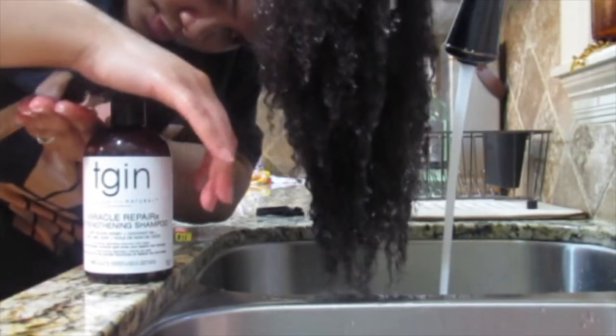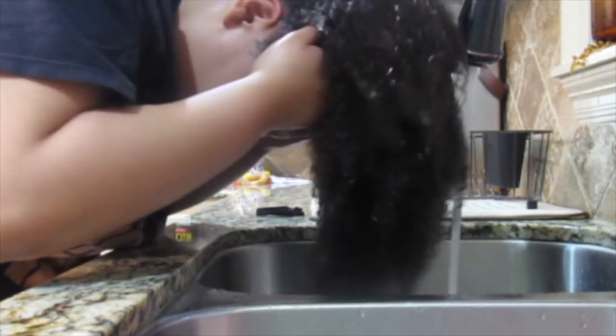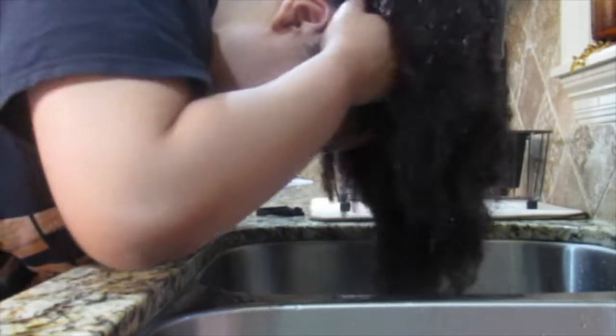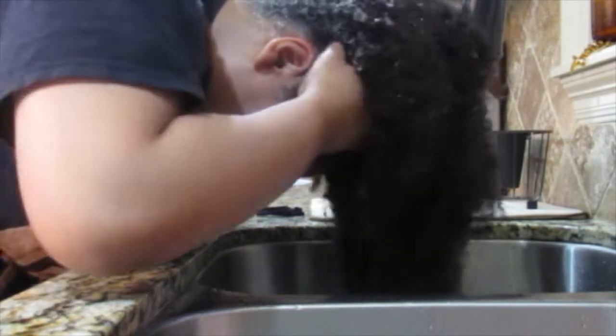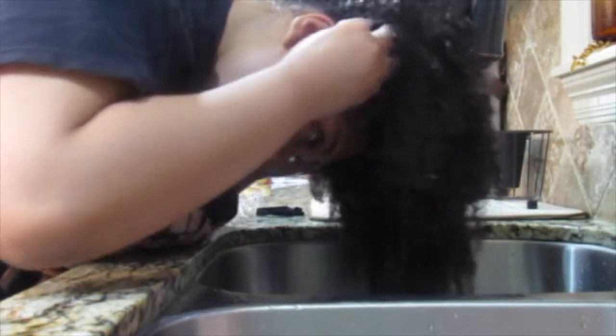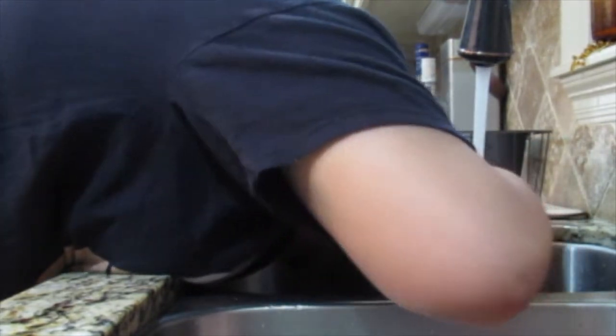I'm just pumping some shampoo out. I'm starting at the nape of my neck and getting around my edges — that's kind of how I start and then I work it through my hair and I just scrub, scrub, scrub, making sure I have shampoo everywhere it needs to be. You're not supposed to use your fingernails but I'm definitely using my fingernails. You should use like the tips of your fingers.